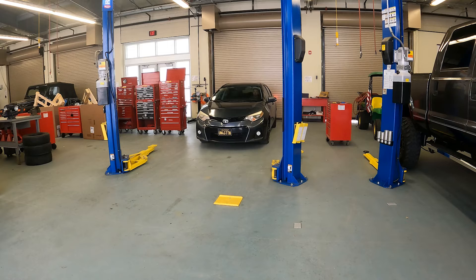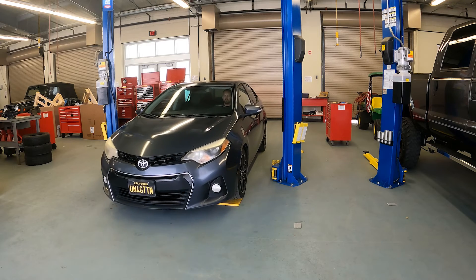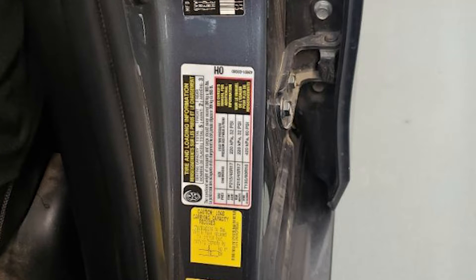The first step in performing a tire inspection will be to stage the vehicle in a safe environment to work with. Then gather information about the vehicle's recommended tire size and tire pressure. This information can normally be found on the inside of the driver's door jamb. However, if you cannot find it, you may need to look it up in your online resource guide.